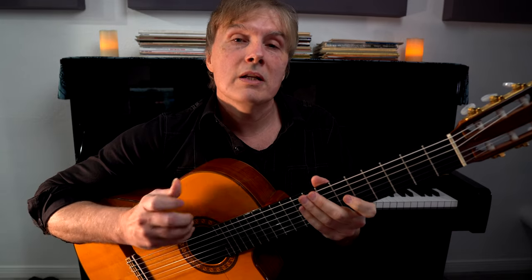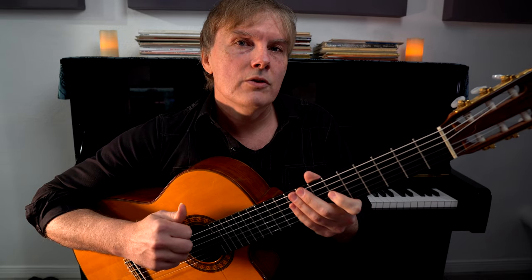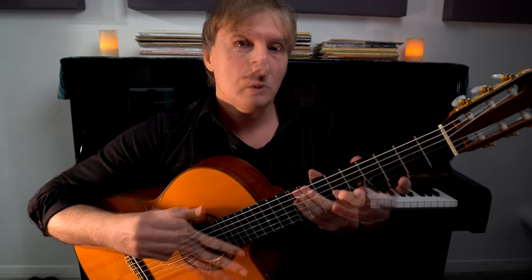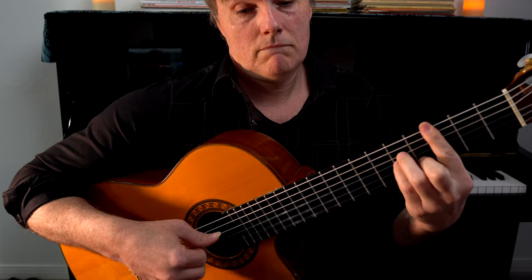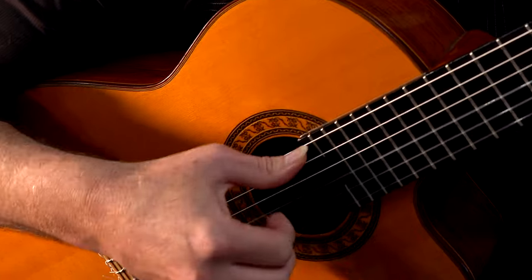I hope that helps you get into syncopation and get into slapping the guitar. When you play solo guitar, it's super fun to try to incorporate some of those elements you would hear in a rock band — the bass, the drums — all those things we can put together when we're playing solo guitar. And we'll see you next time for more.